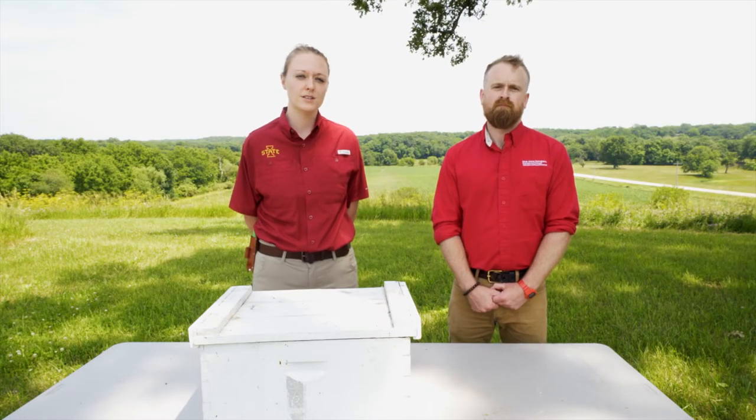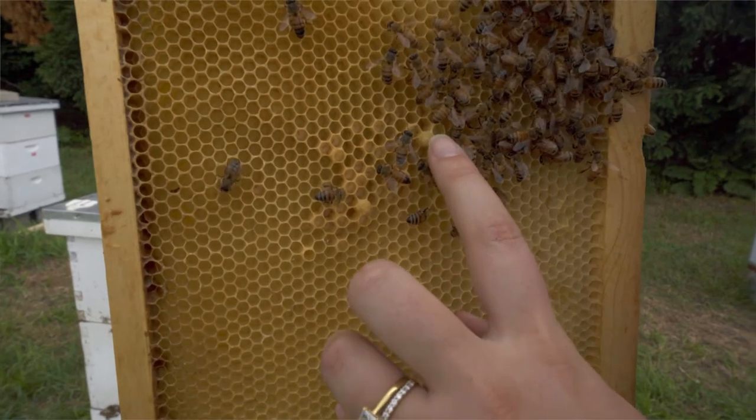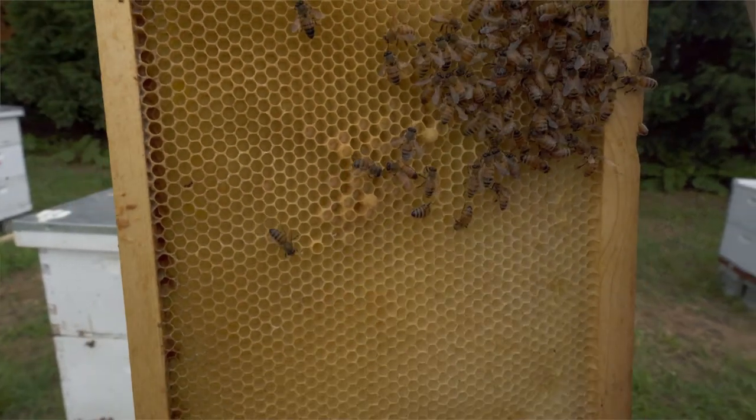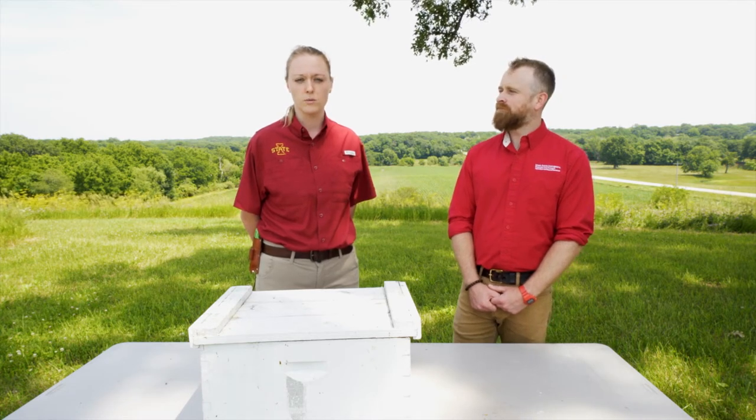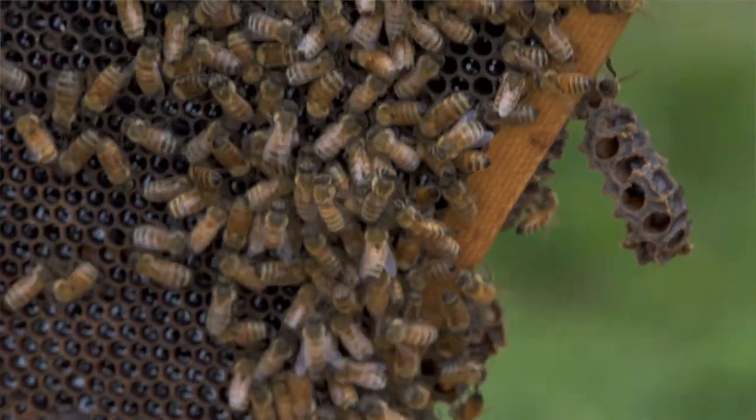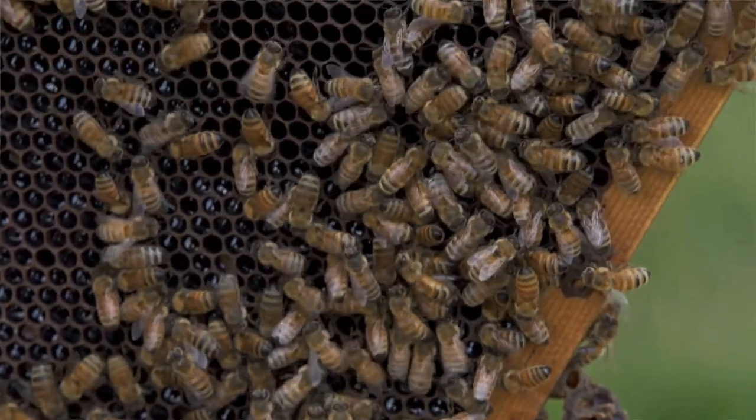There can be several occasions when it's not appropriate to requeen a colony. One of these is if you have worker-laid eggs. If your colony has been queenless for too long, workers will up-regulate their ovaries and begin to lay eggs. These eggs are unfertilized, so they can only hatch into drones, and your colony will ultimately not survive. At this point, when the colony is already worker-egg-laying, they are unlikely to accept a new queen.